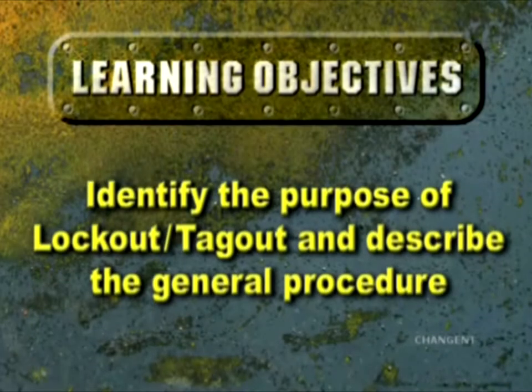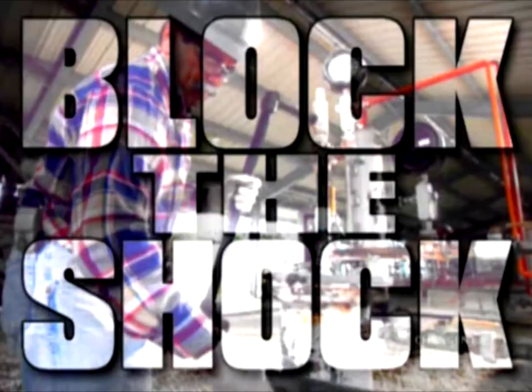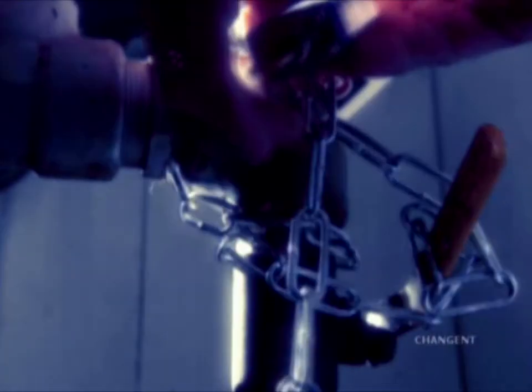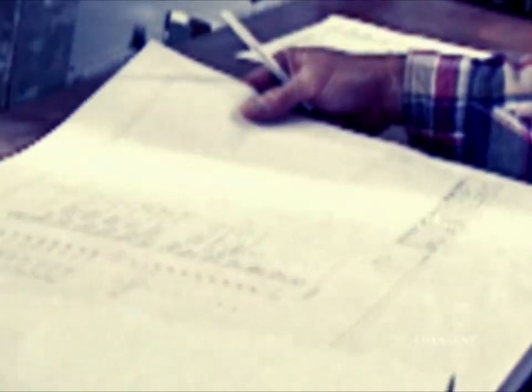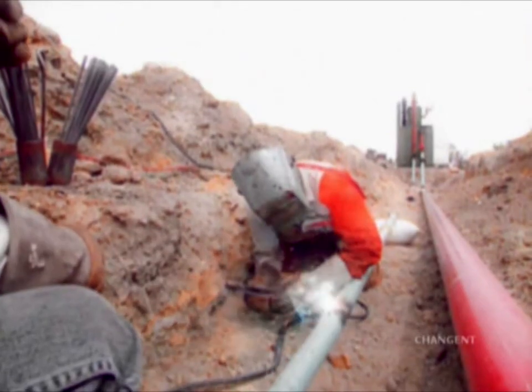After completing this episode, you should be able to identify the purpose of lockout and describe the general procedure. Lockout Tagout is a method for protecting people and equipment by identifying, de-energizing, and isolating potentially hazardous energy sources before performing work on equipment.